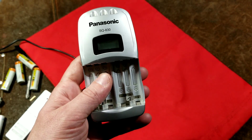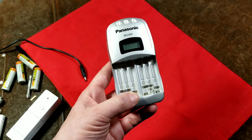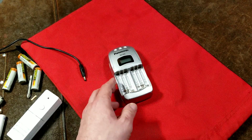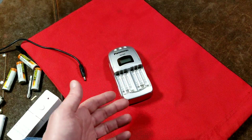I was going to do a big review and comparison of battery chargers, but it was just going to be too long to spend enough time talking about how each unit works. All the battery charger reviews I'm going to do are generally going to be ones that I own.